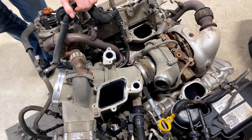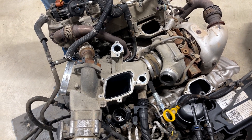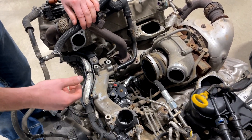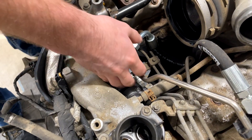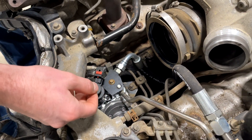You've actually got a little bit more you've got to take out, which is going to be this section of cast aluminum here. Once you get that cast piece unbolted and up out of your way, as you can see we already have our CP4 bypass installed on this truck, as it had already received a new CP4 due to a CP4 failure that was potentially occurring.